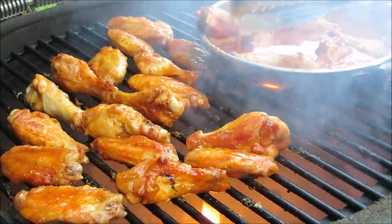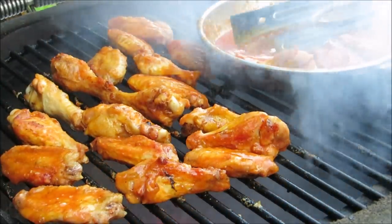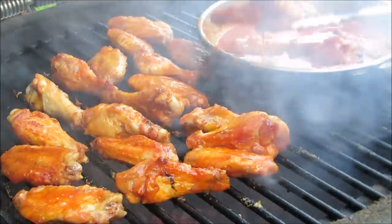Hey everybody, welcome to the Wolf Pit. Today I'm going to show you how to make original buffalo wings and we're going to grill them instead of fry them. If you like them fried, you're going to love them grilled. So let's get started.